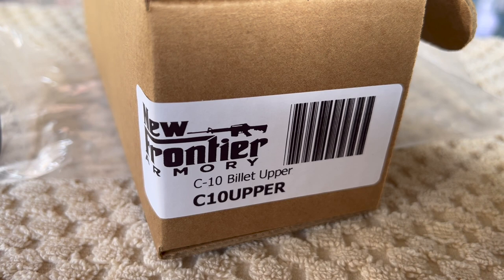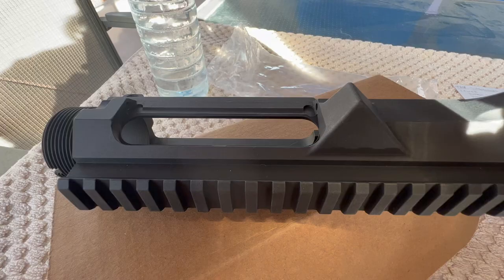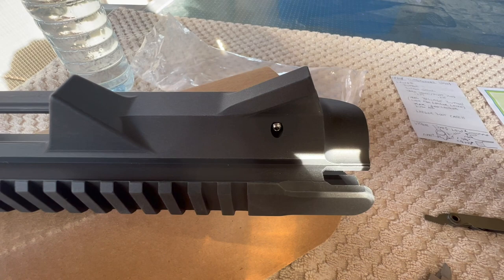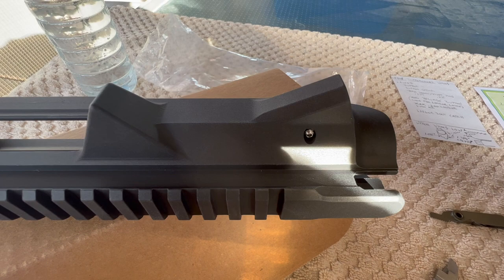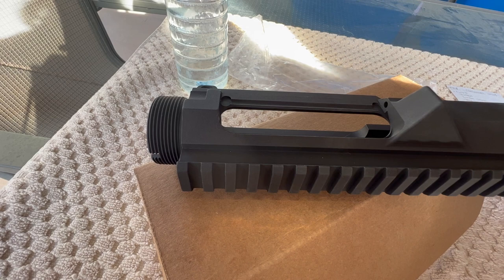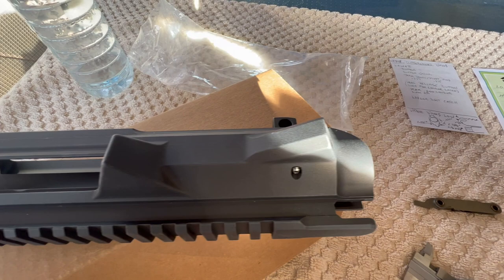I thought we would get into what I have learned about the AR308 platform. I'm new to this platform and there are some things to watch out for. One of the things I've learned is there are four patterns for the .762x51 or 308. There's the Armalite, and that is referred to as the AR10. You're going to see a lot of people — manufacturers even — interchangeably calling one pattern to the next and calling them the same thing. But AR10 generally means the Armalite pattern.